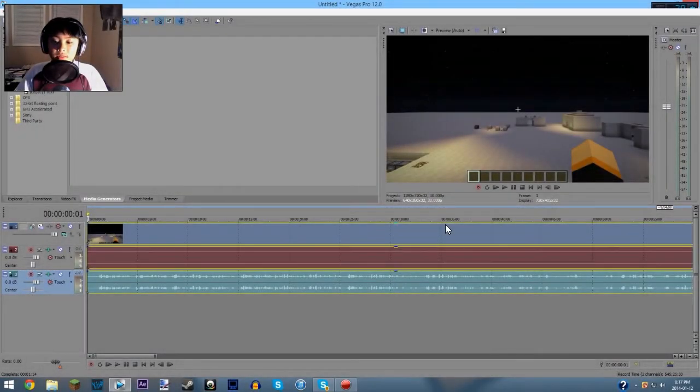Alright guys, so welcome to step three of the Justin the Yorio behind the scenes. This is basically how I edit my videos. I am using Sony Vegas Pro 12 right now, because I think it's a great editor — really simple, easy, and efficient linear video editor. It works perfectly and I can get the job done really well. I'm going to show you how I edit my videos, even though I don't really do some really heavy editing.